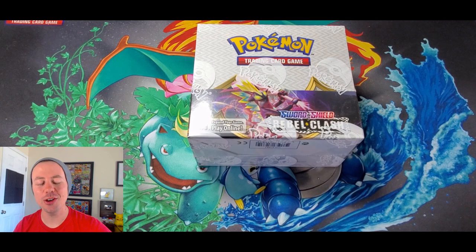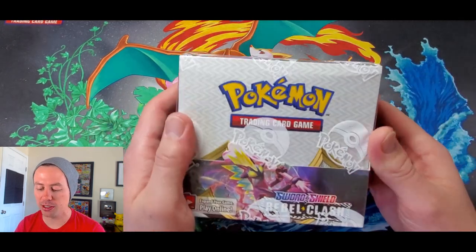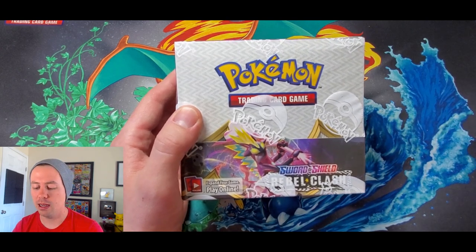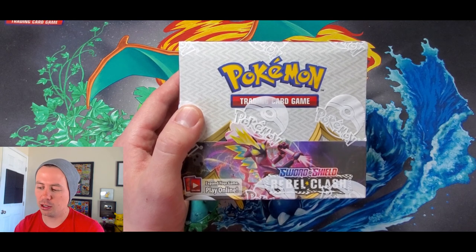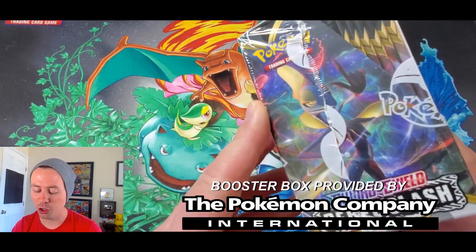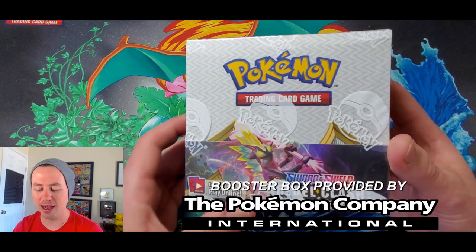What is going on guys, Pokemon Unwrapped here, welcome back — long time no see. I hope you all are doing well during this coronavirus lockdown. It's been absolutely bonkers. I've still been working full-time; fortunately my job is in one of the essential fields. I'm glad to be back and thanks to the Pokemon Company International for hooking it up with this brand new Sword and Shield Rebel Clash booster box.